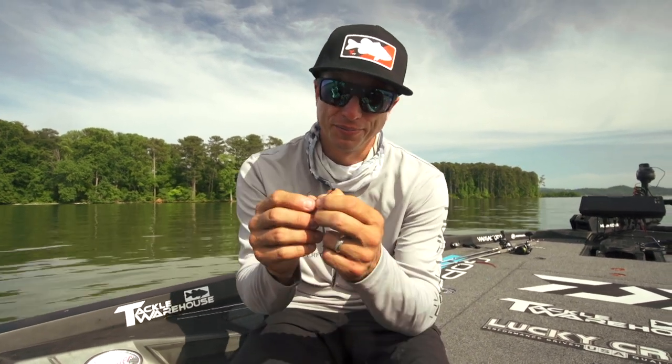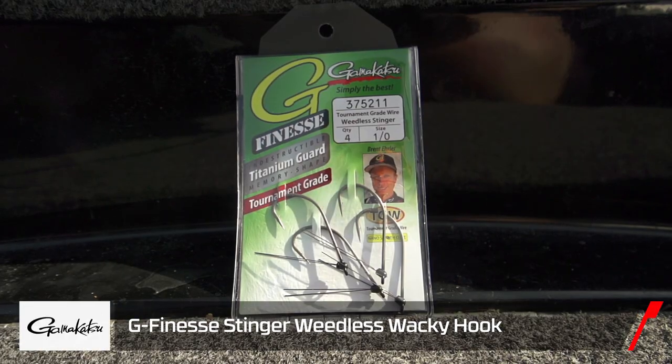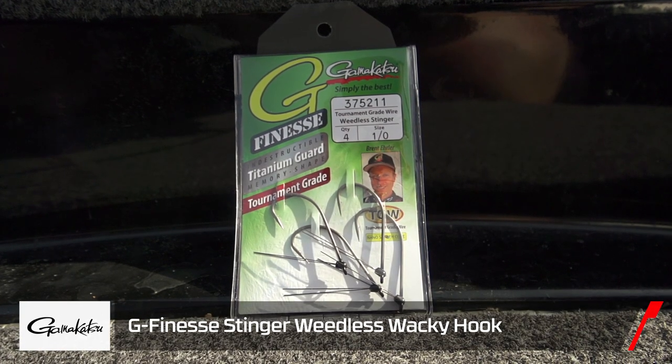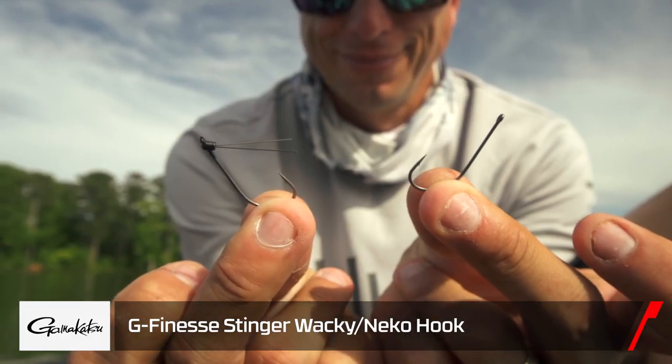I worked with Gamagatsu to come out with a version of the B10s Stinger specifically for a wacky rig. It's now available in both weedless and non-weedless versions, and it has the same style as the original B10s Stinger.